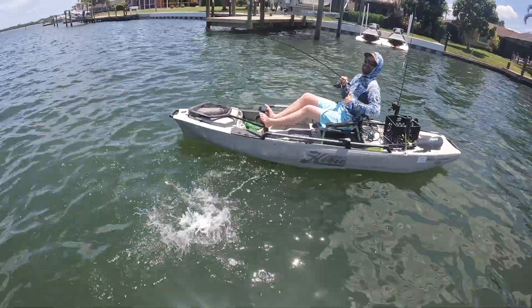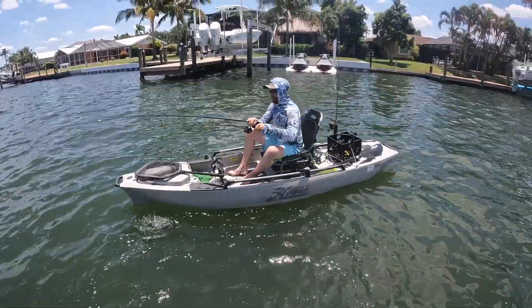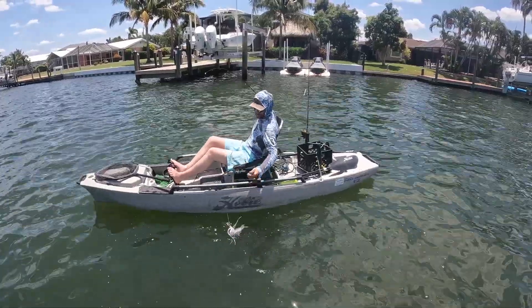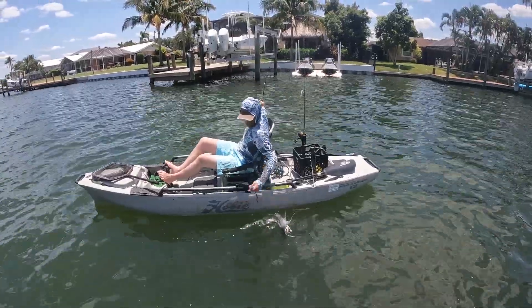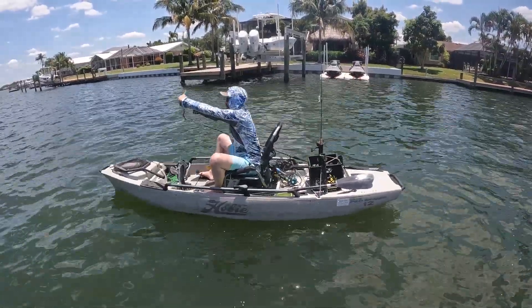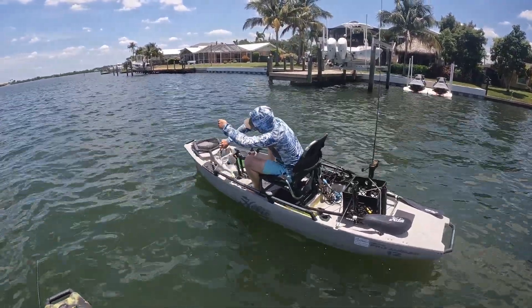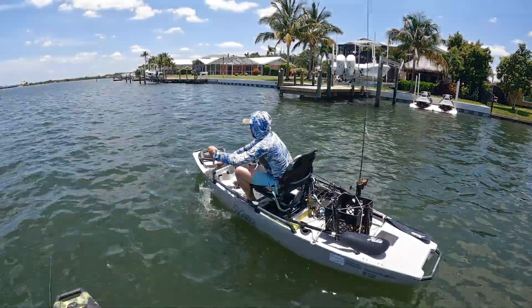Oh come on, you're the catfish king, homie. It's another sail cat. The sail cats are edible. Look at him — he figured these things out already, like a master. Good job dude.